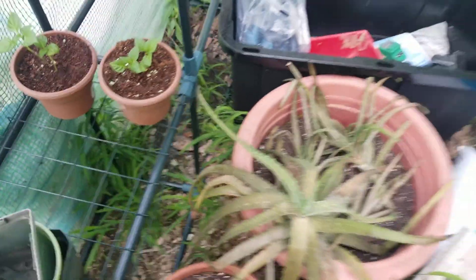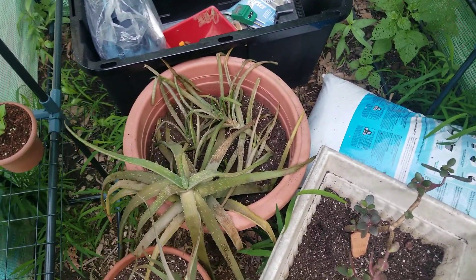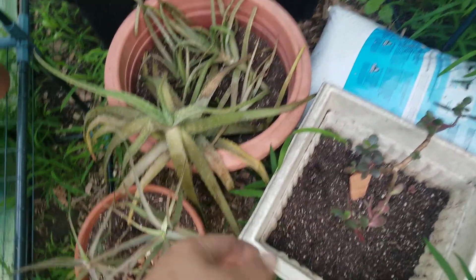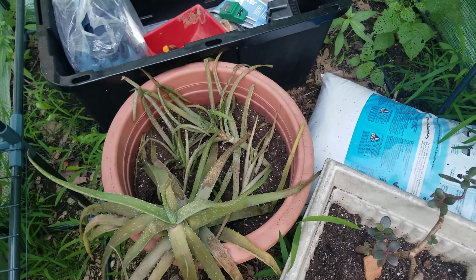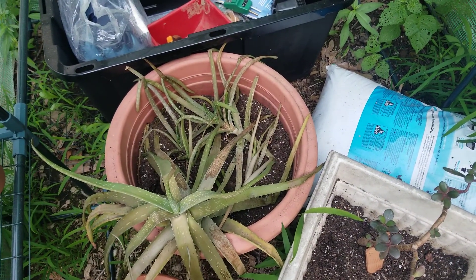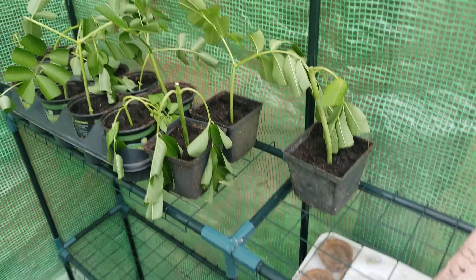Inside of the greenhouse, these are just some succulents that need to go back in the house. They are not enjoying the warm Missouri weather, and it's about to get into the high 90s in the next day or so.